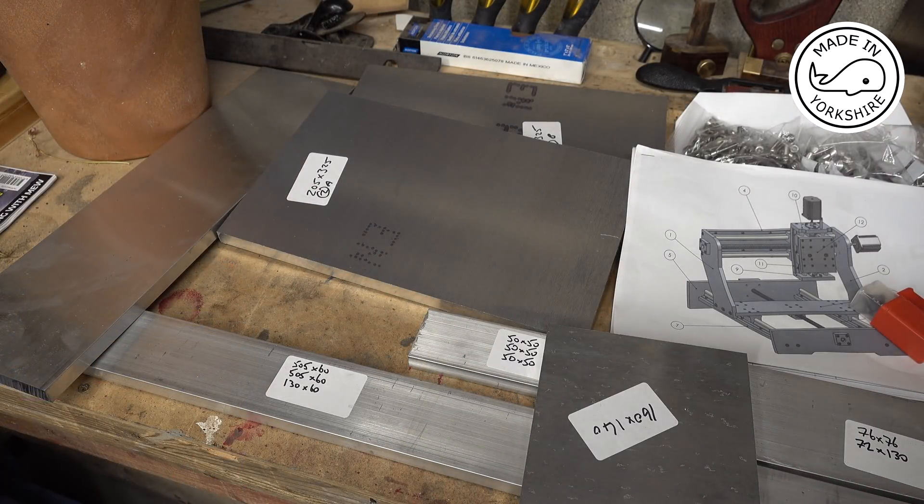Hi there. Olivier in France, who's made some nameplates for my other engines, has very kindly designed a CNC router for me to have a go making, so in this video I'm gonna make a start on it. I've already ordered the ball screws and rails from AliExpress, but I think it's going to take at least a month for those to arrive, so in the meantime I've decided to purchase all the aluminium plate.